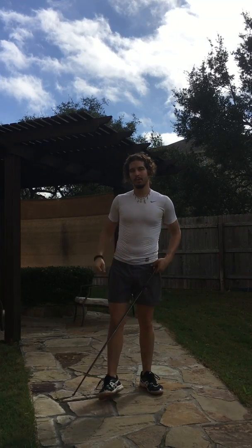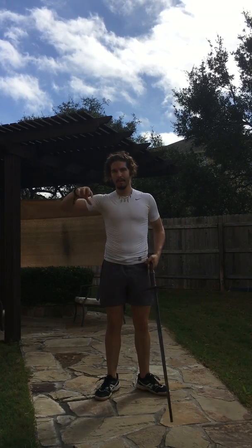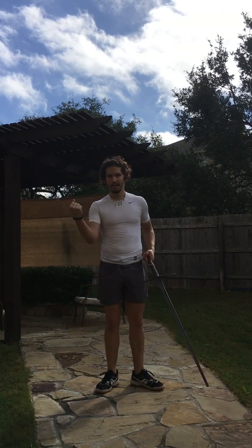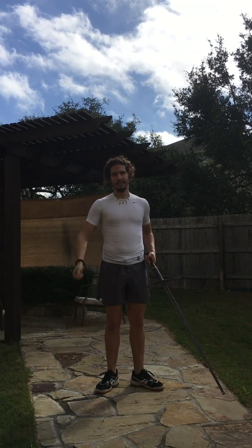That drill is good for loosening up the shoulders — it pretty much works the front, middle, and rear delts, so it's very good for that. Moving on to drills that are good for the wrists and forearms.